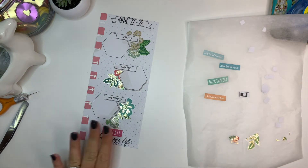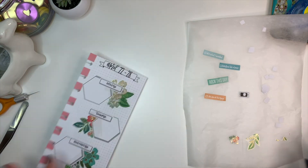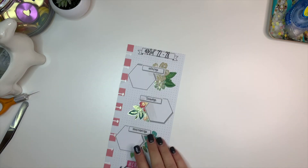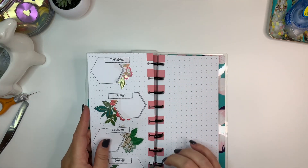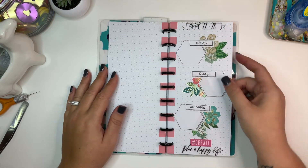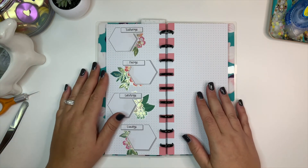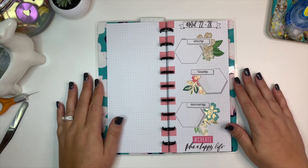I think that I am done. It looks really cute and I'm really loving all the floral usage this month. I think it's going to look really great in the disc-bound notebook. Yeah, I think it looks really awesome. So this is my social media planner for the week of April 22nd through the 28th — here's the front and the back. Thanks so much for taking the time to watch this video. I hope you consider liking and subscribing if you're not already — thanks for watching and I'll see you in the next one!